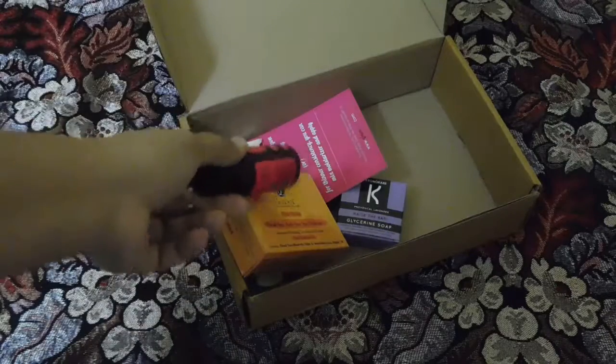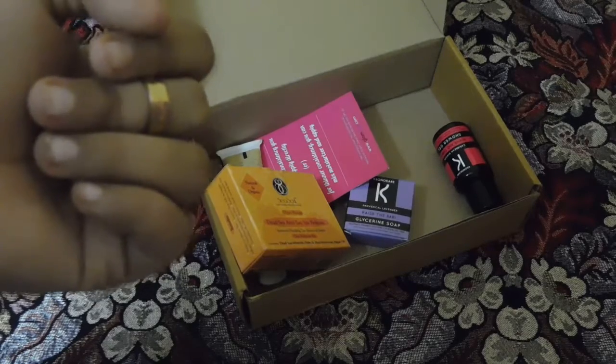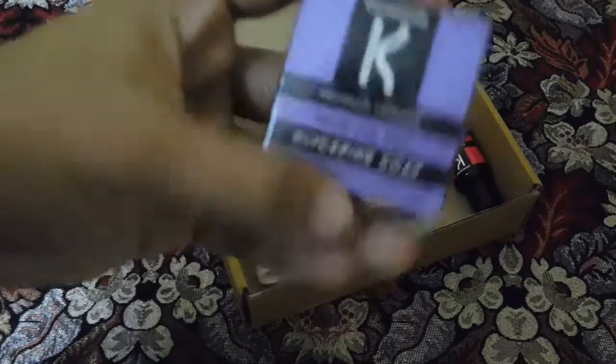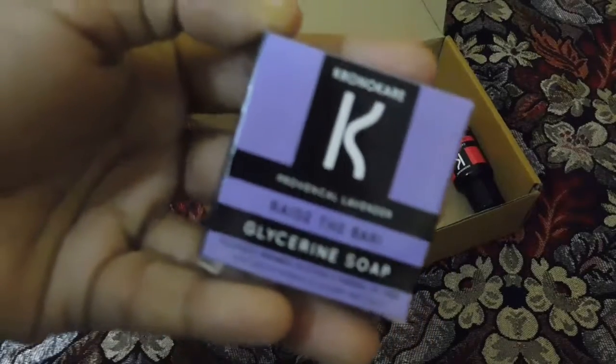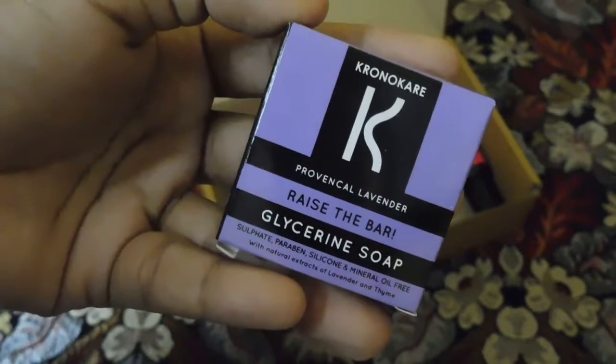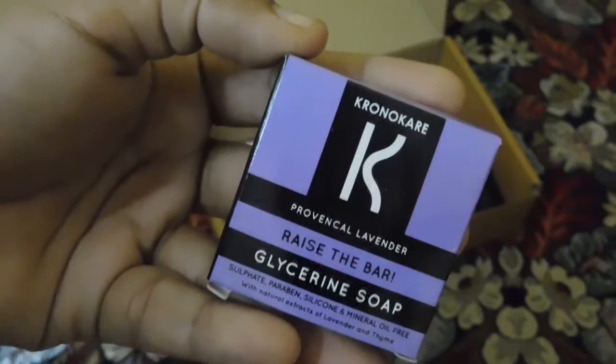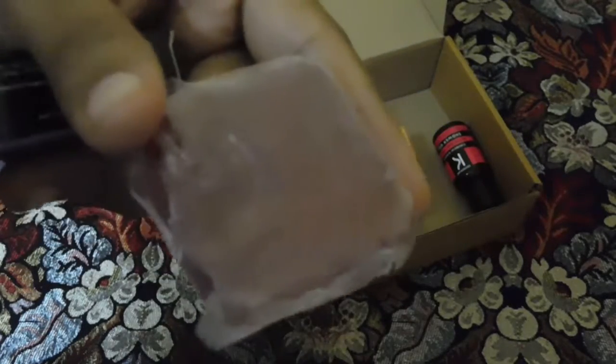The fourth and final product is also from Chrono Care — it is their glycerin soap. It's a deluxe size product priced at around 85 rupees, good for two or three washes. So we've got four products in total: two from Sea Soul and two from Chrono Care. I'm quite excited to try this soap as I've never tried soaps from Chrono Care before.